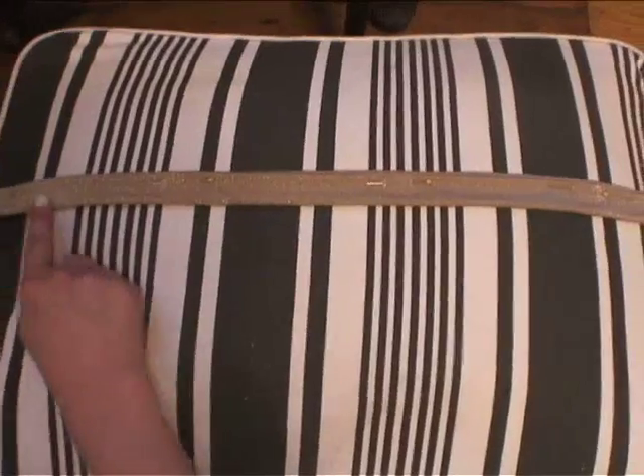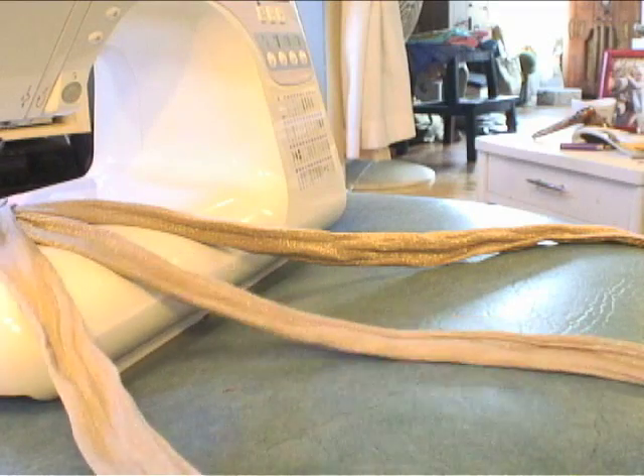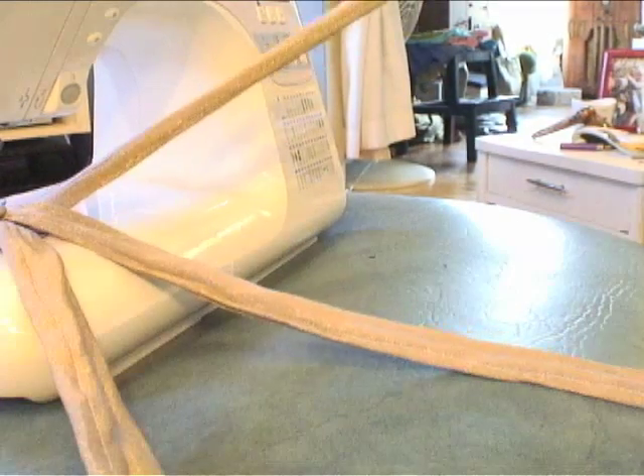Now bring your strips over to your machine and stitch closed. Leave the end attached to the needle and left under the presser foot. Now fan out all three pieces.